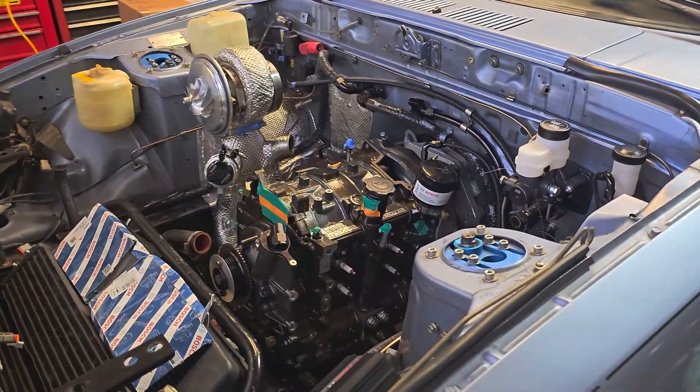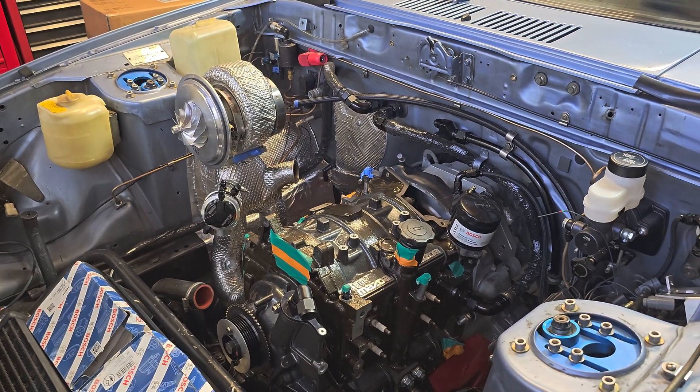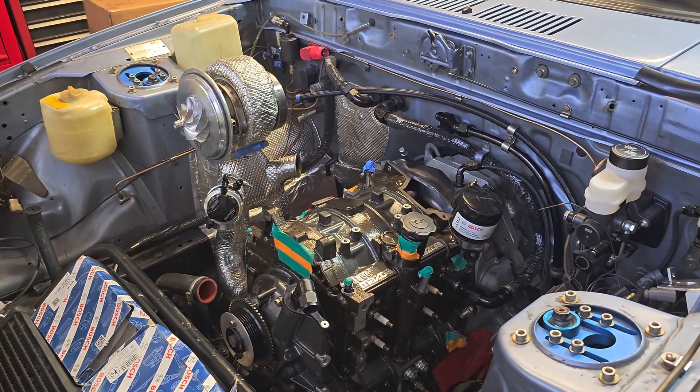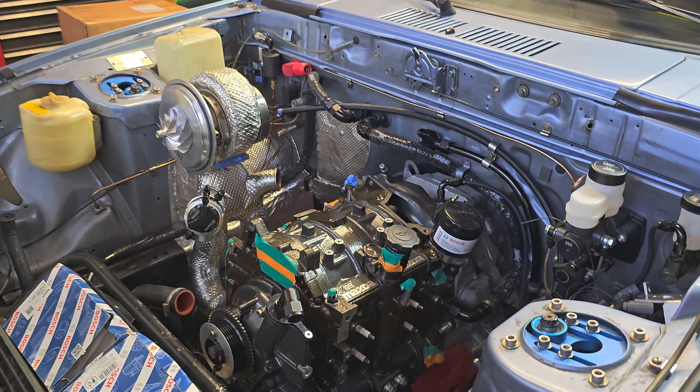Alright, so I've got the engine in, exhaust manifold's on, turbo's gonna be on soon — you guys can clearly see the tape that's there. But this video is actually gonna be about the transmission and what I've got going on here.